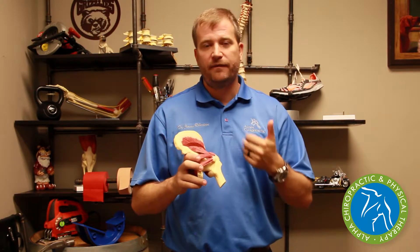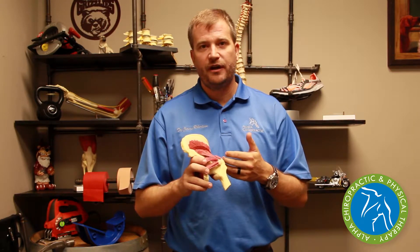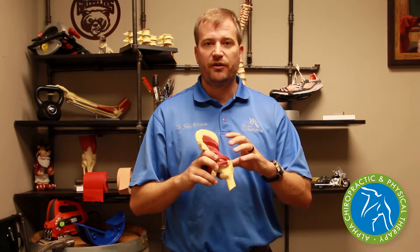Cold laser has been a great treatment that we've combined into our traditional therapies to speed up the bursitis treatment and allow us to move you quicker through the programs of decreasing the stress and strain of the bursa, decreasing the hip mechanic problem, and getting you healed and repaired faster — not having this problem year in and year out.